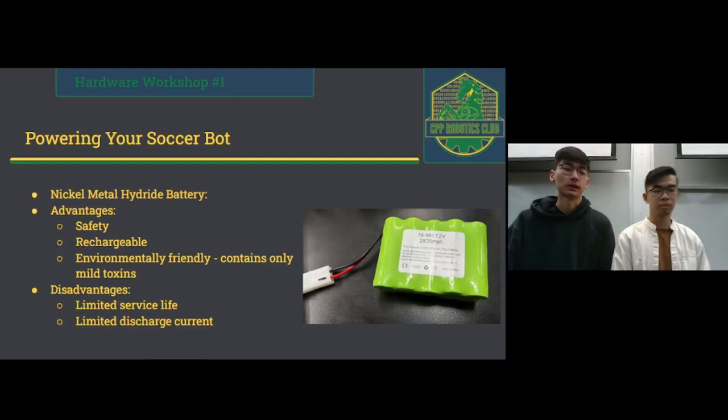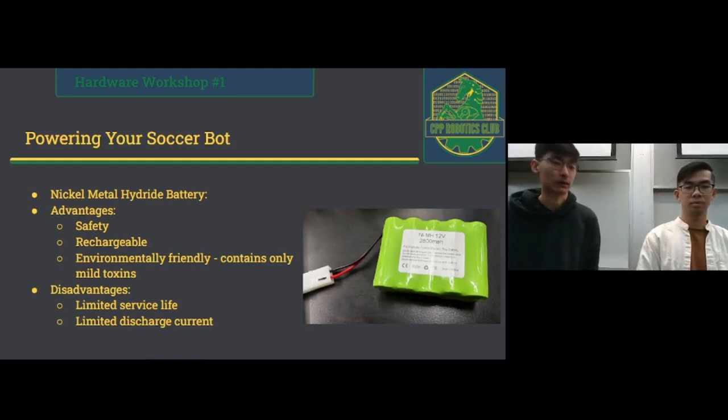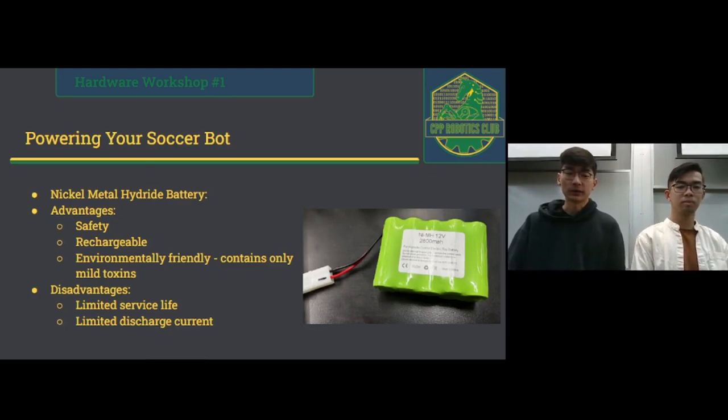We'll start off by talking about the battery you all have. This battery is a nickel metal hydride battery — that's just the chemistry it uses inside. Advantages over something like a lithium battery: it's safe and it's rechargeable. This is a good move from last year where we used AA batteries, which are single use and not great for the environment. Disadvantages: it has a limited service life and a limited discharge current, but it's okay because these are small robots, not Teslas.